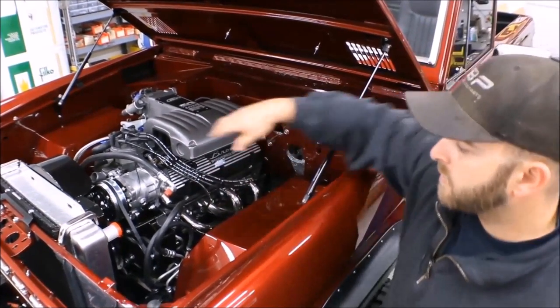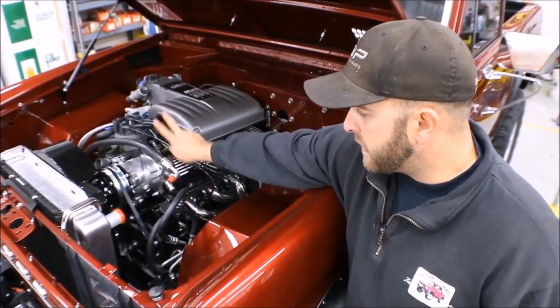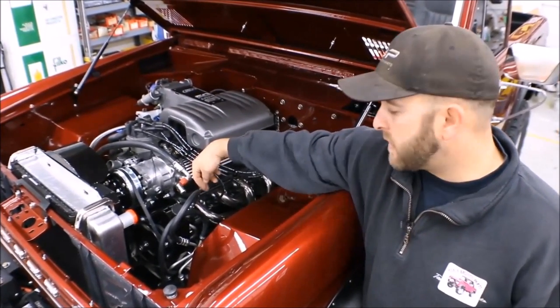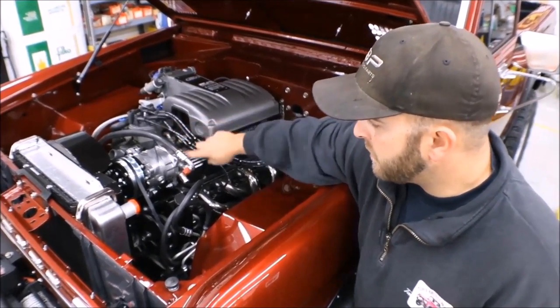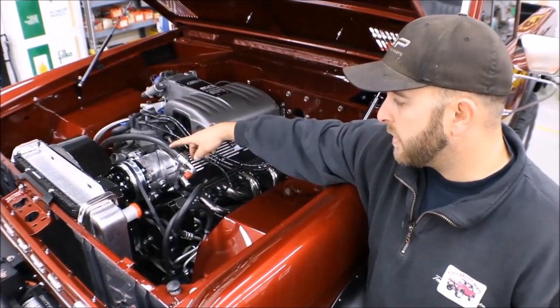I also rotated the compressor. Vintage Air wants you to have the connections straight up, but I rotated the compressor over so that the connections would be out towards the driver's side wheel well. You can still route your hoses over — they've got a bend on them that still allows you to bend them over and run to the passenger side for both your high and low pressure hoses.